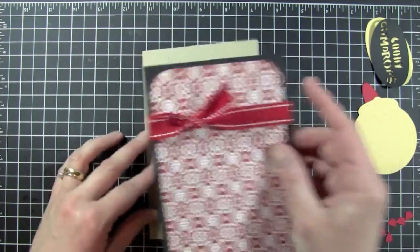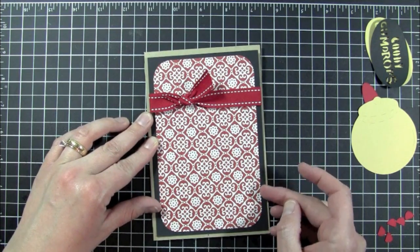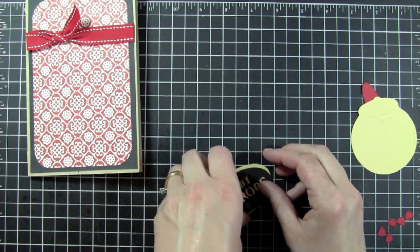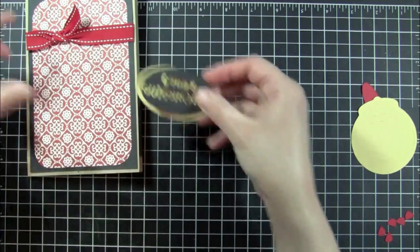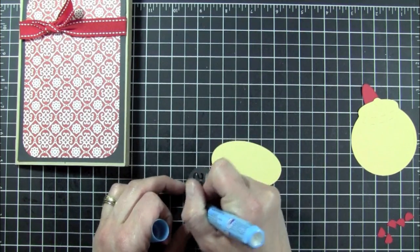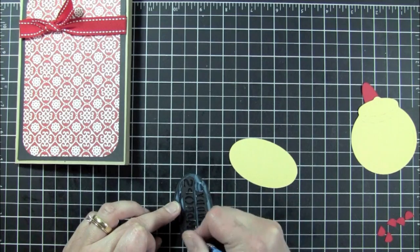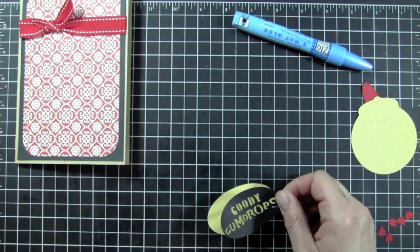I want to make sure my ribbon is straight before I lay it down. The next thing I'm going to do is — instead of cutting out the phrase — I cut out the stencil. I did have to reduce the size down to about one and a half inches because six and three-quarter was huge on the card. I'm just using my Zig two-way glue and I'm going to adhere down my 'Goody Goody Gumdrops' stencil.